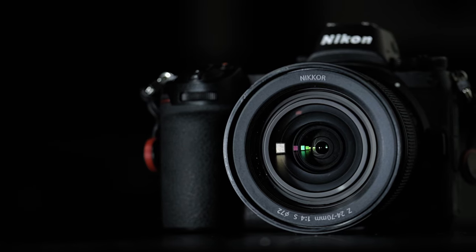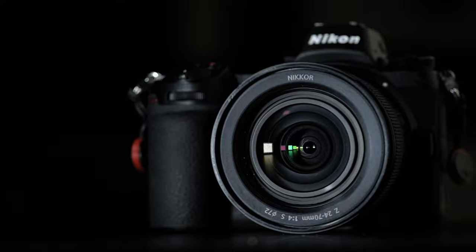Hello and welcome to today's video. In today's video we're going to be speaking about the Nikon Z6 and why it is the best camera I have ever owned. We don't need any more of an intro than that — let's just jump straight in.